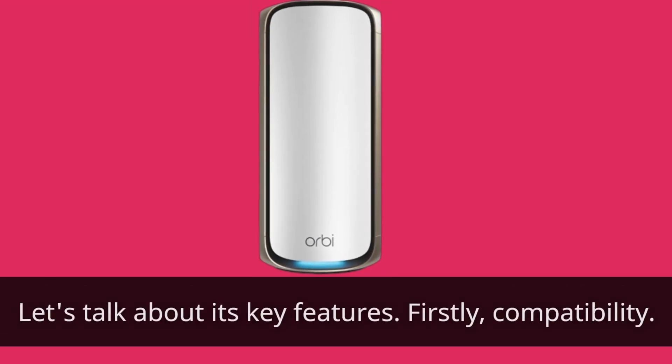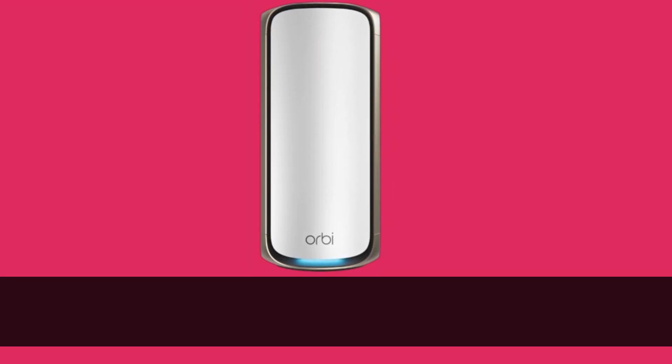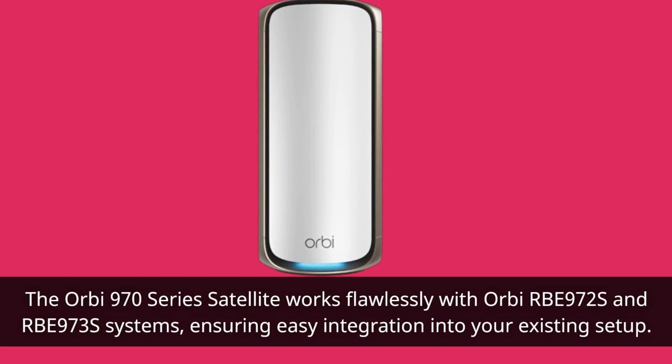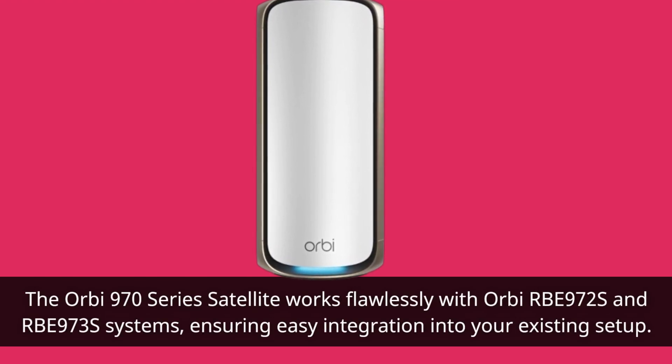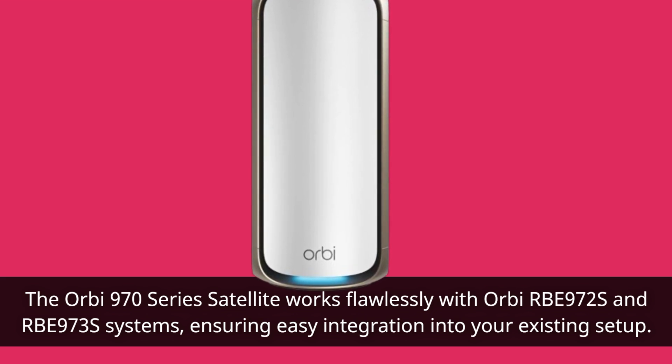Let's talk about its key features. First, compatibility. The Orbi 970 Series satellite works flawlessly with Orbi RBE972S and RBE973S systems, ensuring easy integration into your existing setup.